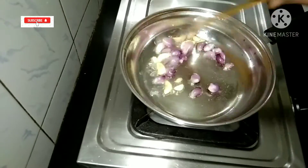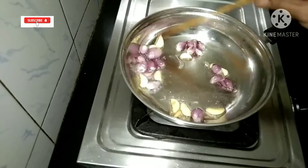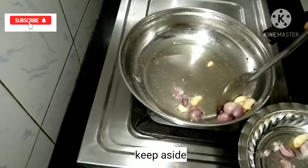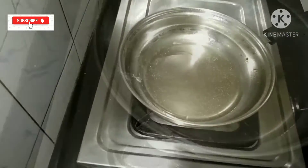If you don't like it, it will be a good taste. In the pan, add some salt.